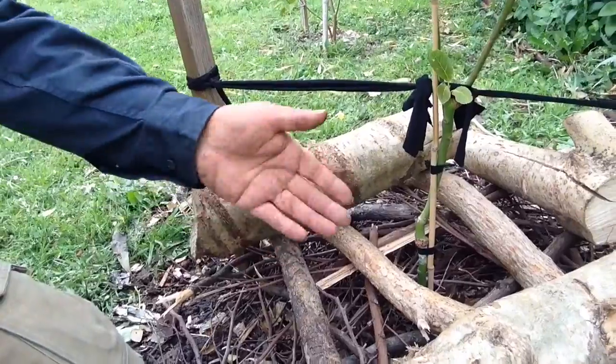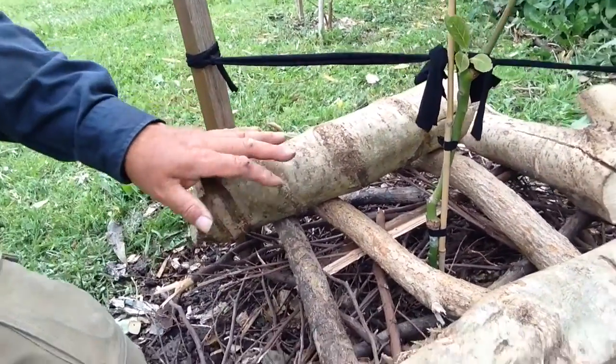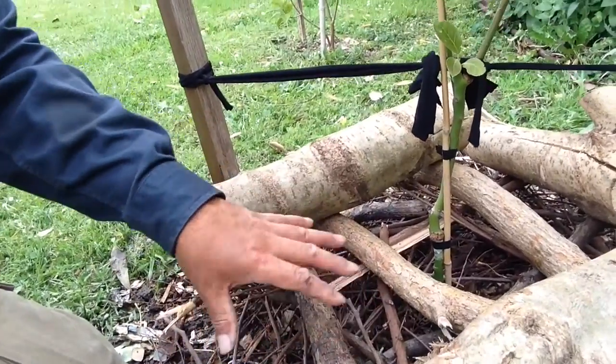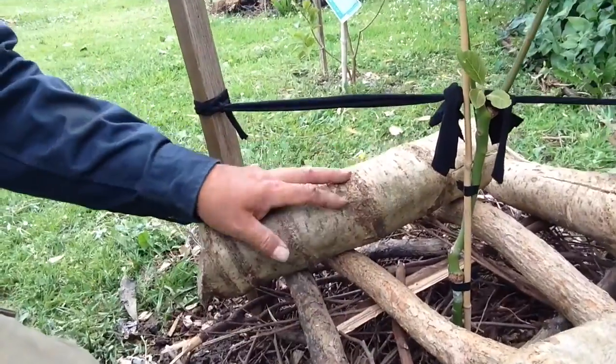They flick them all over the place. So I've found that if I lay a whole lot of twigs and kind of criss-cross them over it, and then some sticks on top of that, and then put some big bits of wood on top of it —